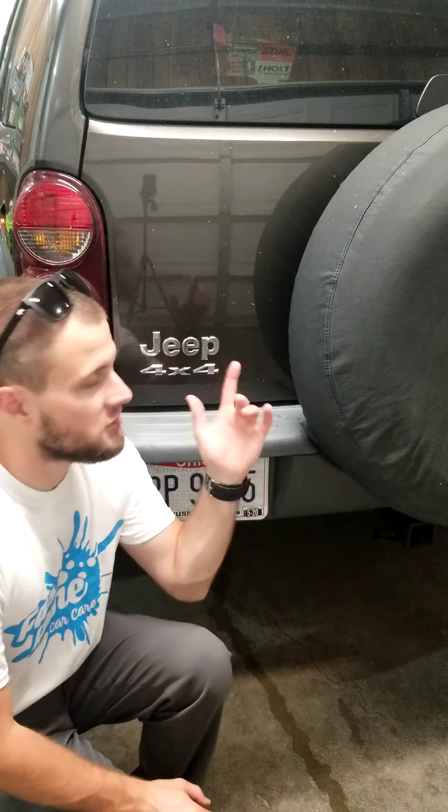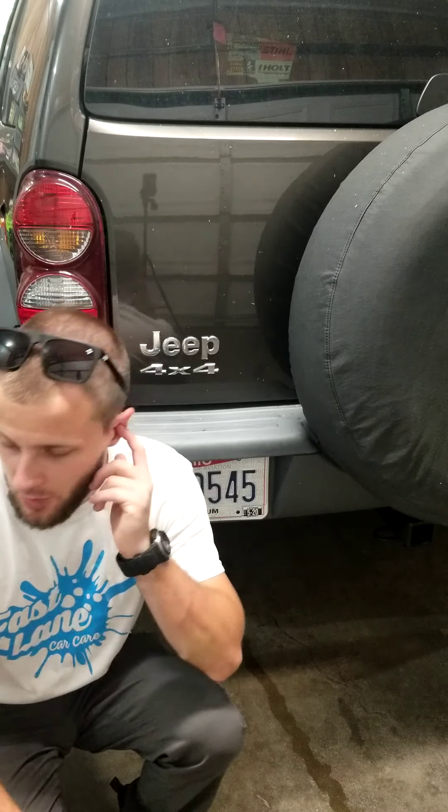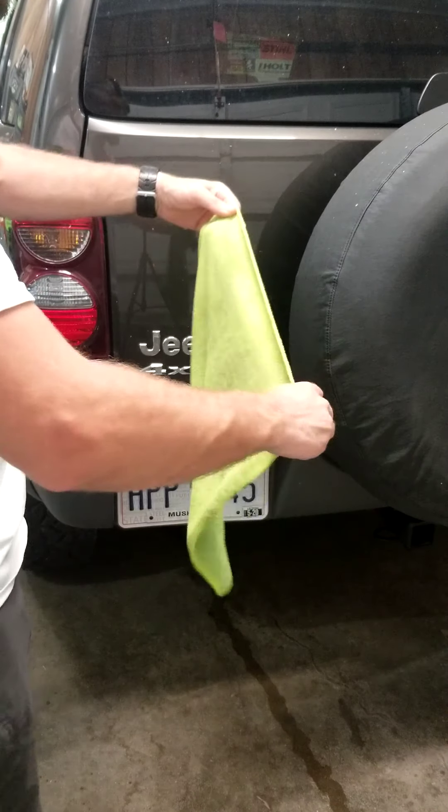What's going on everyone, Doug Lane here, Fastlane Car Carrier. Today I'm going to show you why it's very important to clay bar before you're going to polish or wax if you're going to use a machine. If you're going to hand wax, this isn't such a big deal. However, in my opinion, if you don't clay it, it's not really a detail.